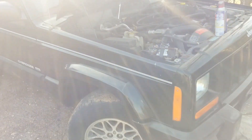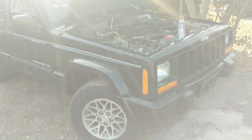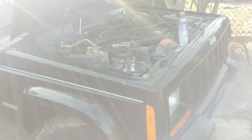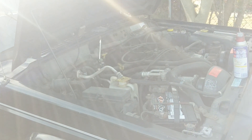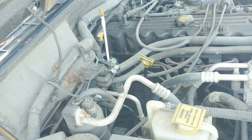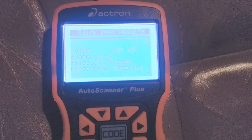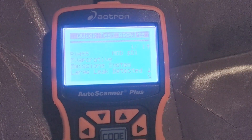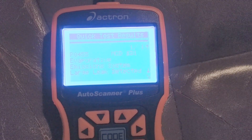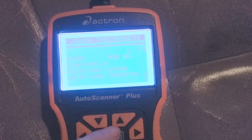Today we have a 1998 Jeep Cherokee with a check engine light code P0455 - evaporative emission system, large leak detected. That was the issue we were getting.